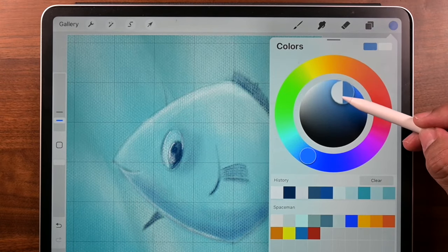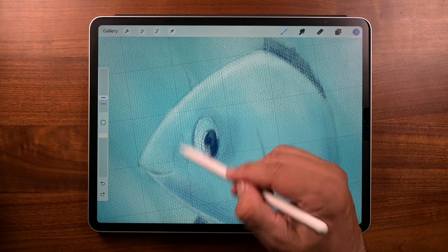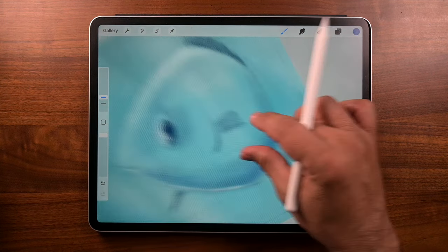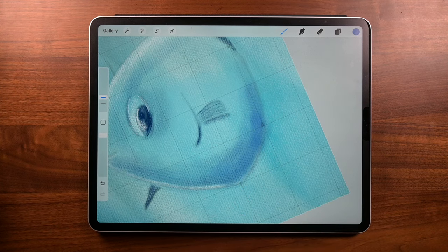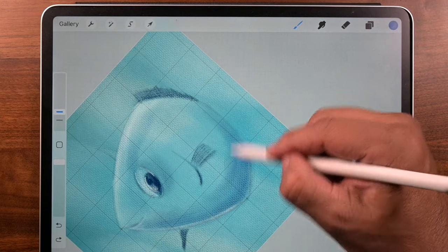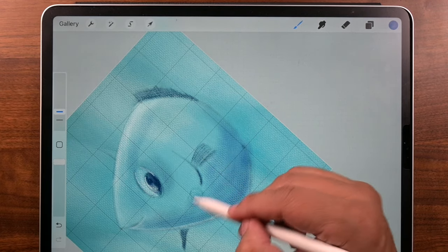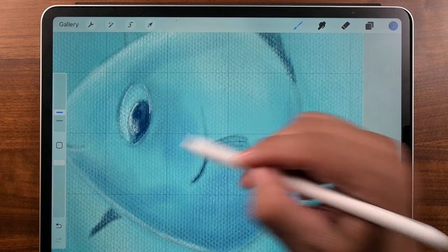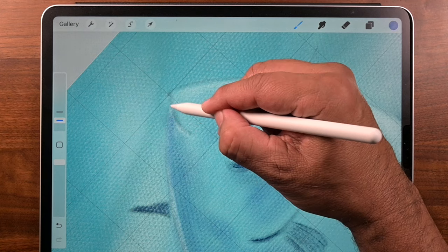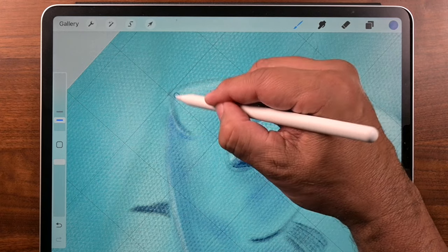Let's choose something dark, a dark blue. Brush size: make it 9%. Tilt the pencil and use very, very light brush strokes. What makes this work is that your brush strokes don't blend together — they have independence, because not only is this giving you definition, but you're also creating texture. I reduced my brush size to 3% because I'm going to do a little detail work on the fish lips. Is there such a thing as fish lips? Let me know in the comments.